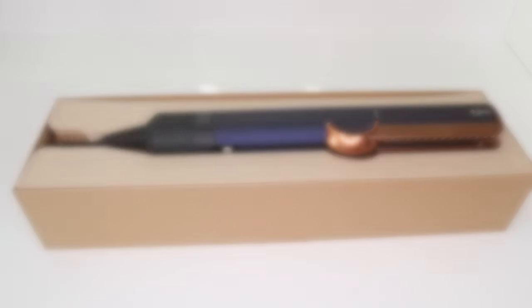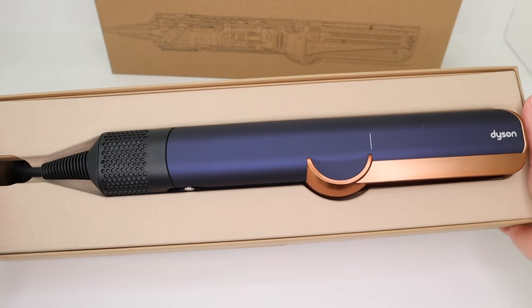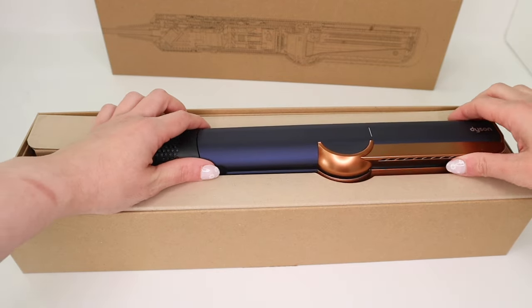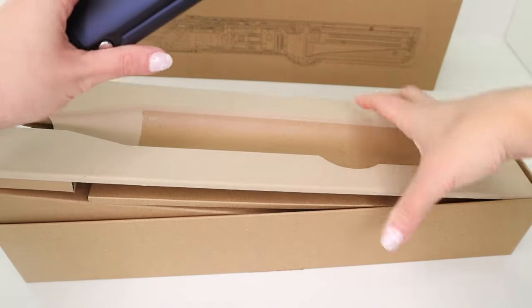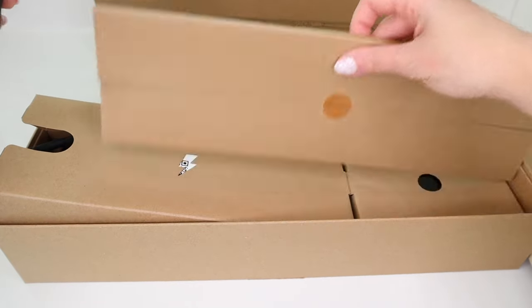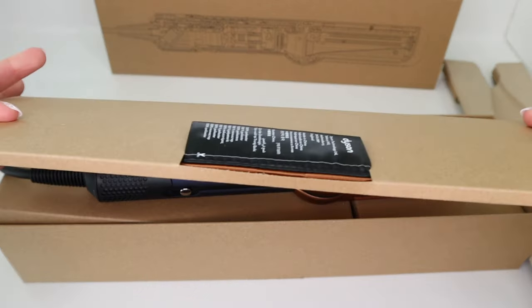I purchased the device from Dyson.com in the Persian blue color. This is innovative technology that is supposed to straighten your hair with just air. It uses high pressure airflow to straighten hair as it dries. Unlike a traditional hair straightener, this device has no hot plates, which means minimal heat. Air is precisely heated and projected evenly as you style with no need for heat damage.